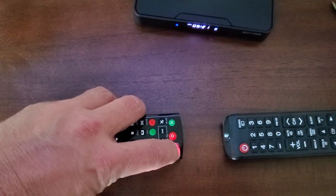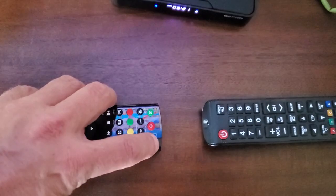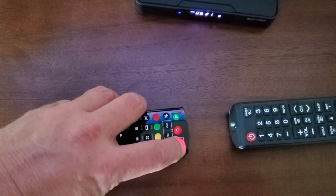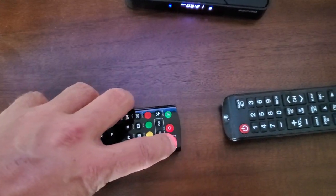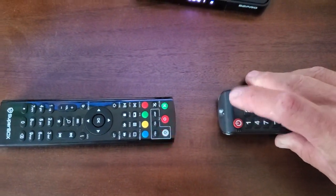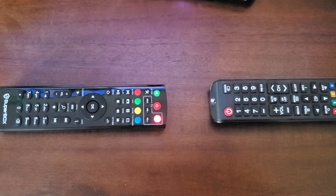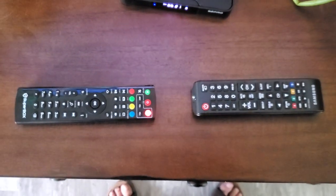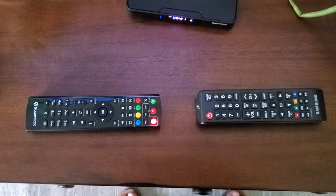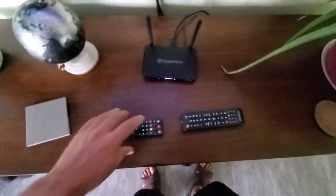Wait a few seconds until the light goes solid. Once it goes solid, press it again. When it does the three-time blink, it's good. Wait until the light goes out — that'll take a minute.